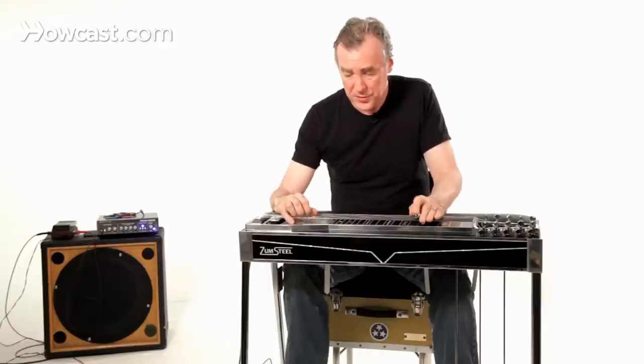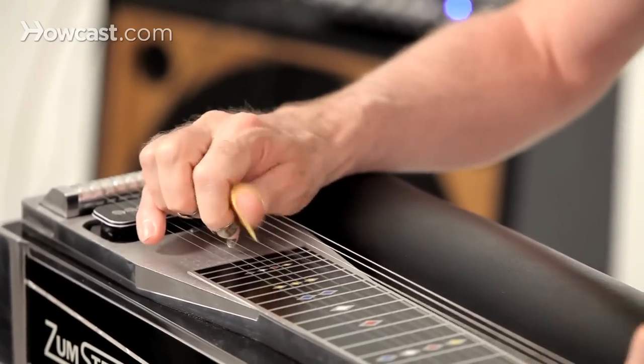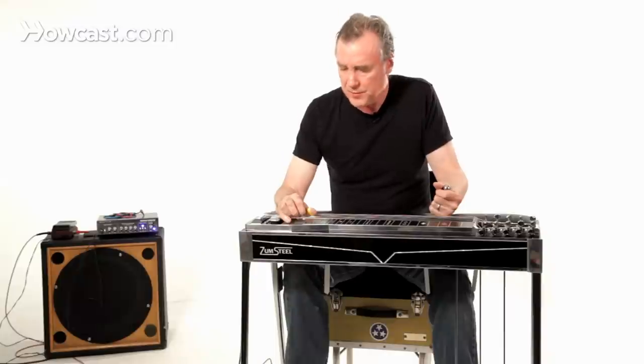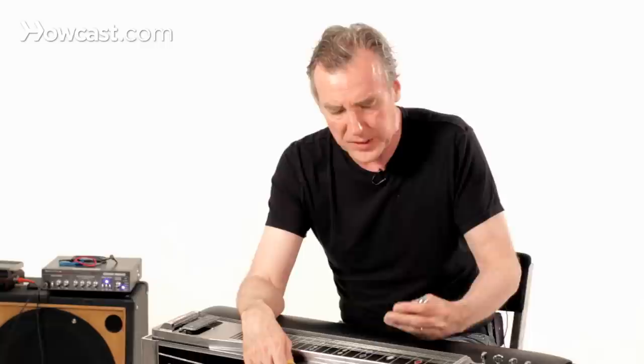As far as striking the strings, you just want to strike them evenly and cleanly. That's what's involved. You want to get good hard picks, of course, as I mentioned before. And that's pretty much it for at least the basics of how you're going to pick on a pedal steel guitar.